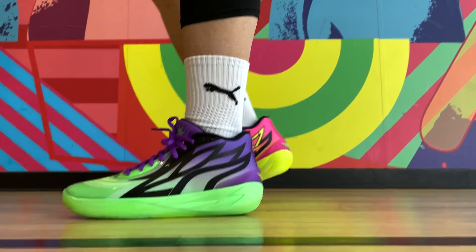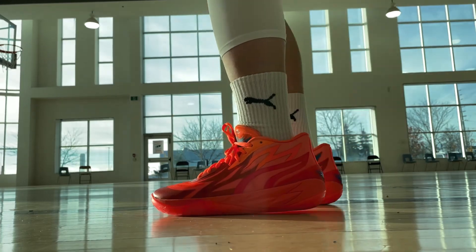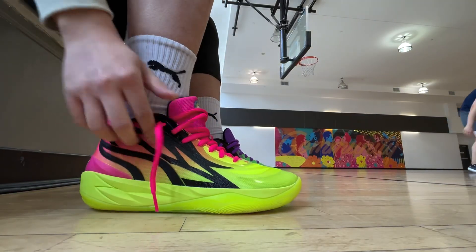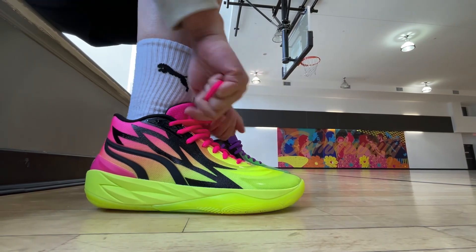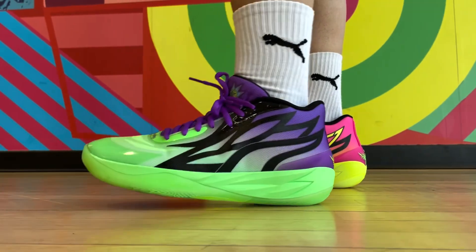The MB2 is a nice all-around shoe in terms of performance, but for the sake of this video we're not going to go over all the different aspects all over again. I'll leave a link to my video on the MB2 itself in the top right corner, and they've also been in a few of my top lists for 2022 as well. True-to-size fit, excellent impact protection, slightly reduced weight compared to the first version. Good traction, but dust pickup remains an issue — so just keep that in mind.